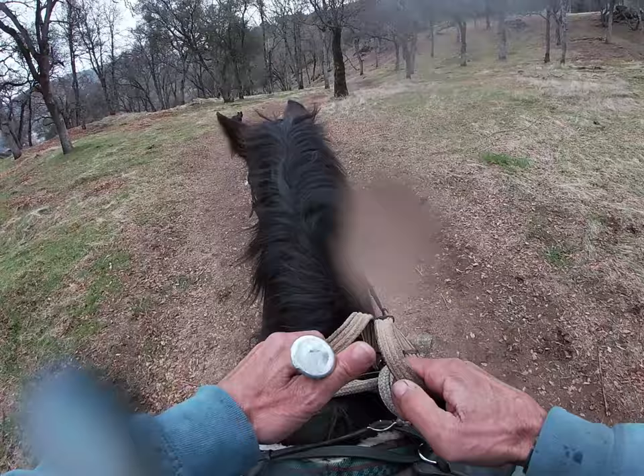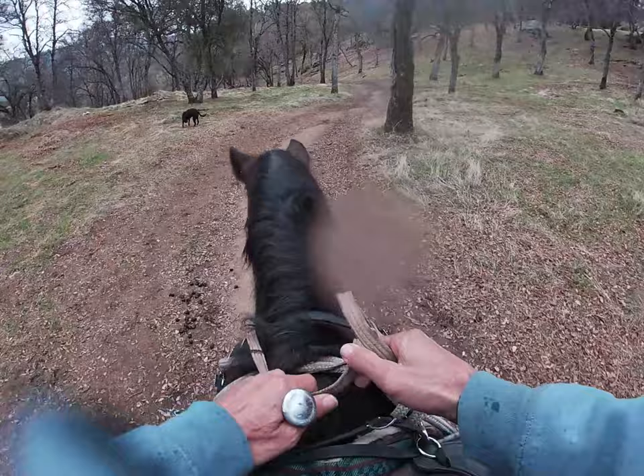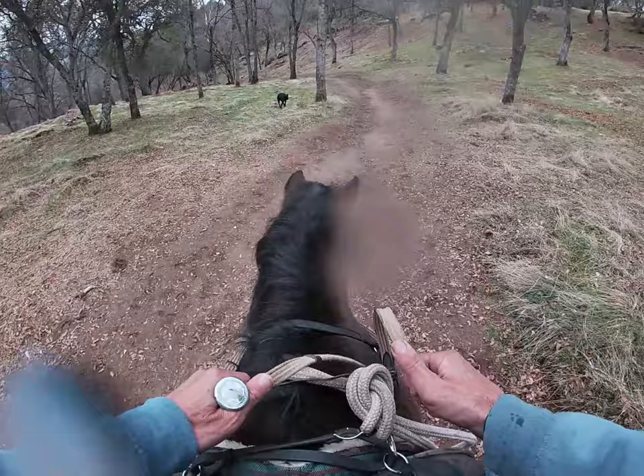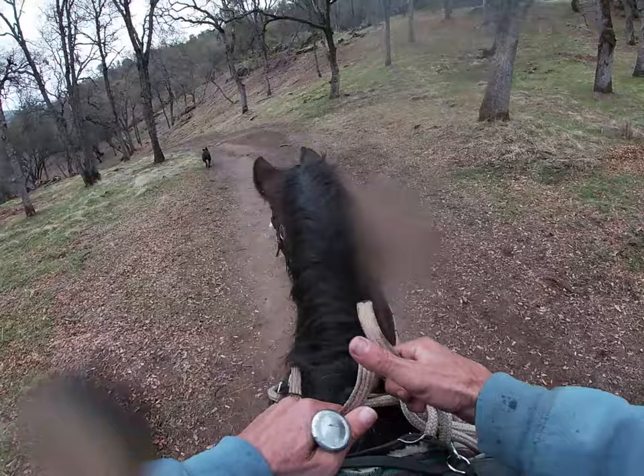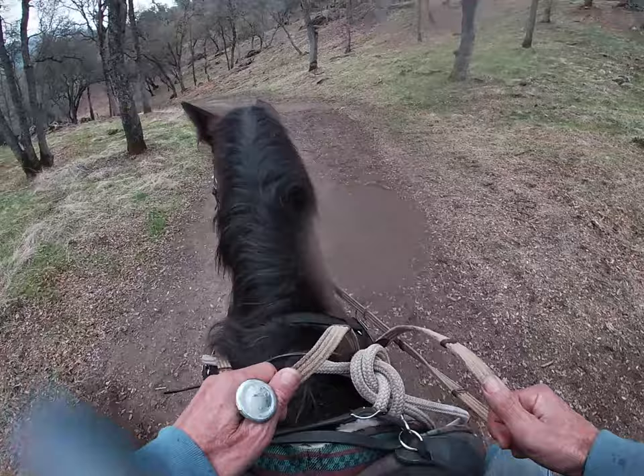I also have a little dressage whip with me, so if she starts ignoring my legs, I can just tap her on the hindquarters with the dressage whip — nothing huge, just little taps if she decides to ignore my legs. This is a preview for horses that are really lazy out on the trails and how to get them going at the speed you'd like instead of being so lazy.